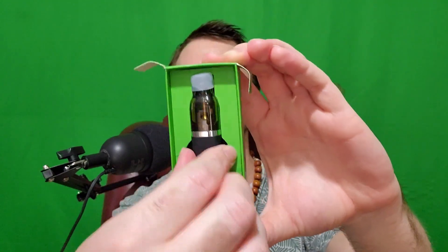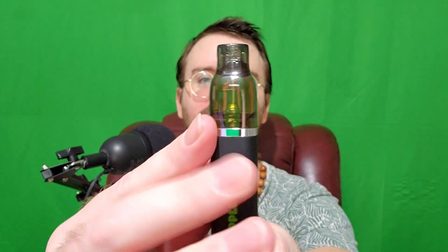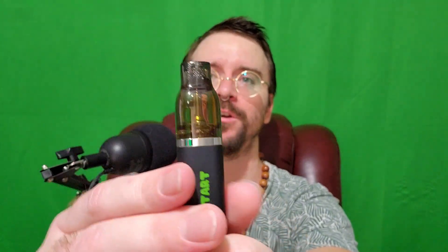It's the same disposable as last time — very sturdy, feels good to hold, nice and heavy. This thick glass isn't going to break; I've dropped it like seven times and it's still doing fine. I especially like how you can see how much fluid is left, because some vapes don't make that obvious, and this is for sure two grams — you know you're not getting scammed.